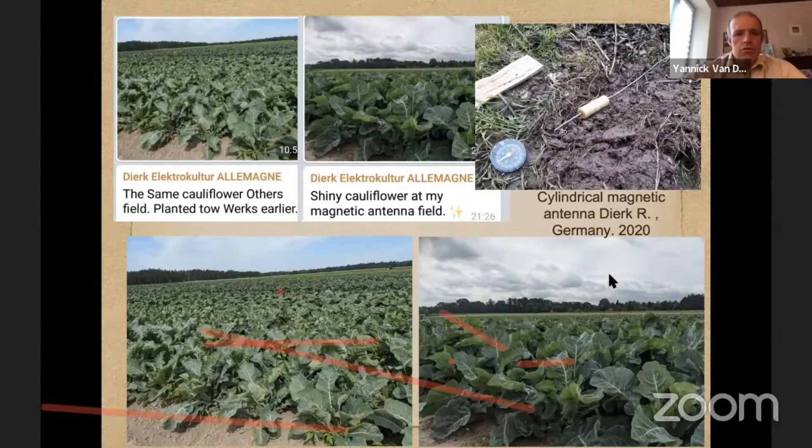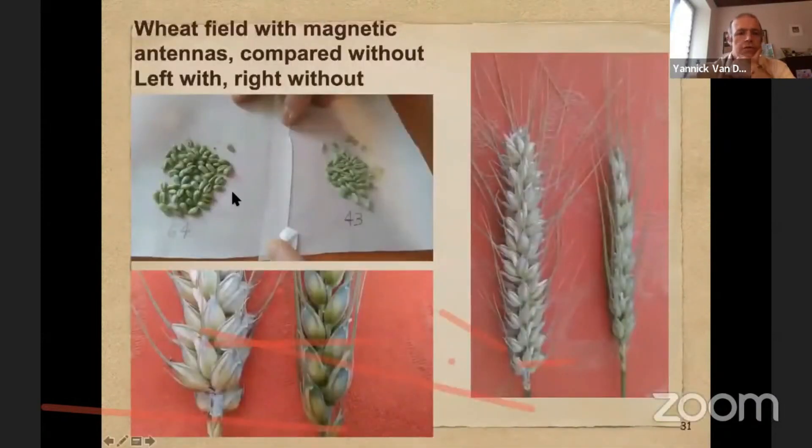On wheat fields you also see a huge difference — more than double the yield, and the grains are a lot bigger.